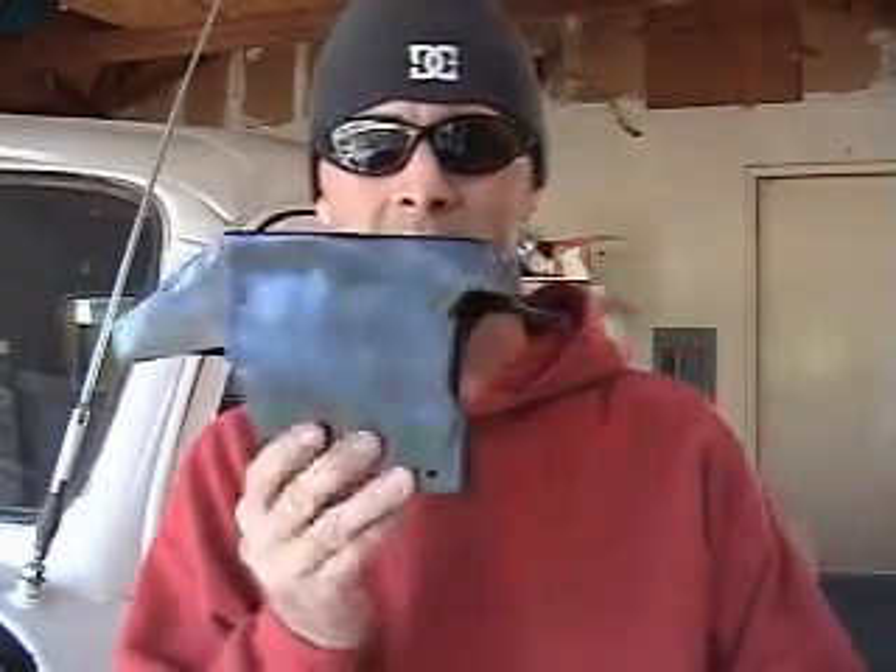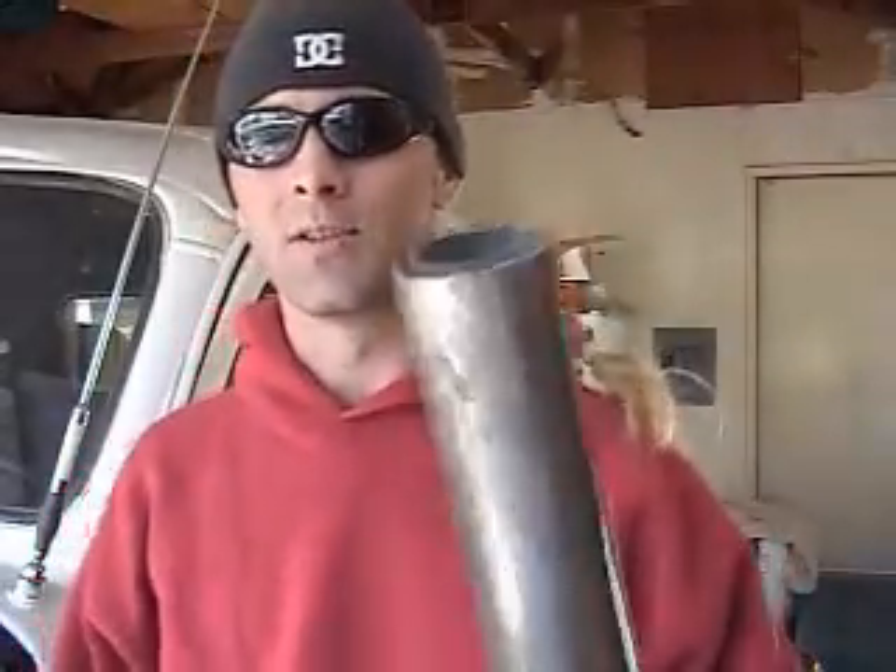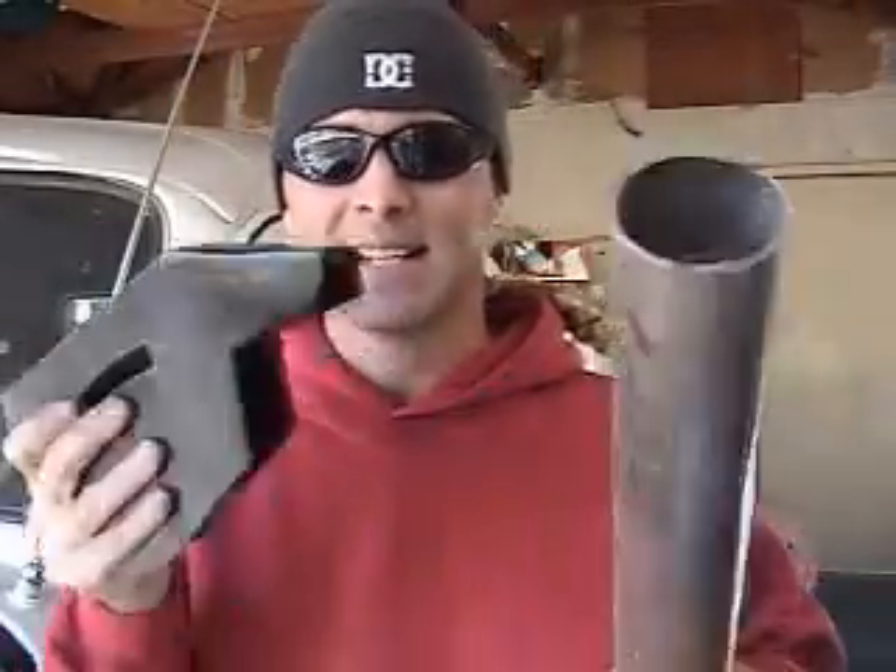Hey people, welcome to Bethel Brothers Hot Rod. Well, the paint's dry and I'm ready to put the shifter box back in — turned out really nice, I'm liking it. Joey kind of gave me some crap about it being a little bumpy, but considering that it used to be this and now it's this, this is about as far from that shape as you can get. So I'm kind of happy with the way it turned out.